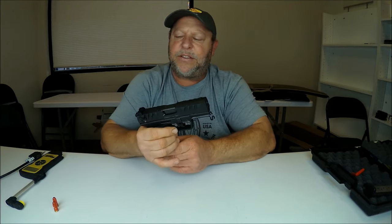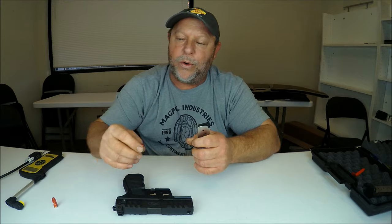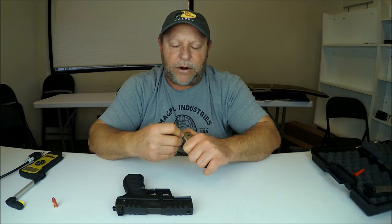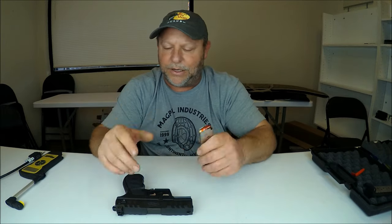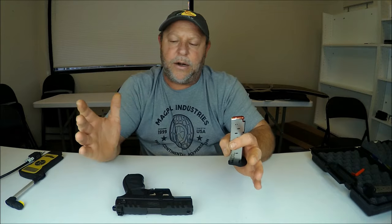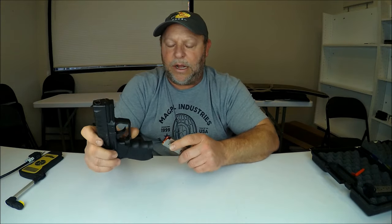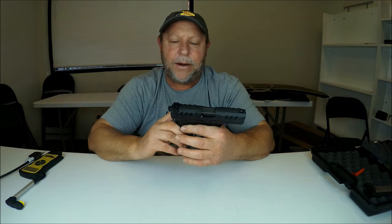Regarding dry fire — I'm going to use snap caps because I personally don't like to dry fire my guns repetitiously, even though they say newer guns are fine. That's just my personal preference. You can do what you want, but I just can't see repetitious dry firing being good for a firearm. I'm sure it's okay every now and then, but I disagree with it for regular practice.